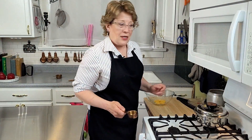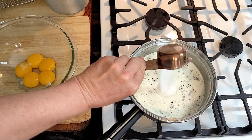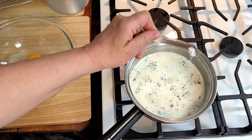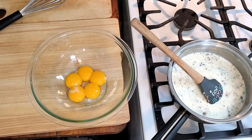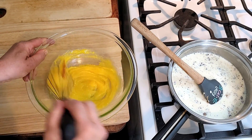After it's done steeping and all that wonderful vanilla is infused, we're going to add a quarter cup of sugar and bring the cream just back up to steaming again. Add a dash of kosher salt. While that's heating up, take half a cup of sugar and whisk that into the egg yolks.